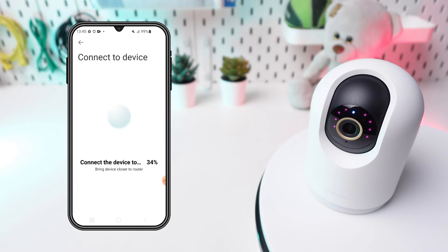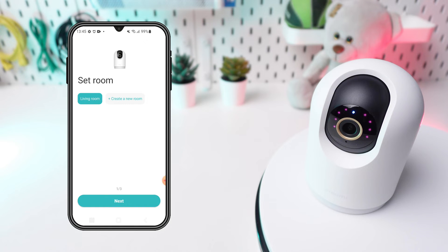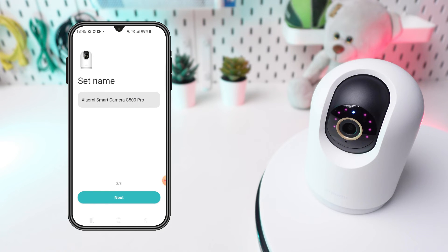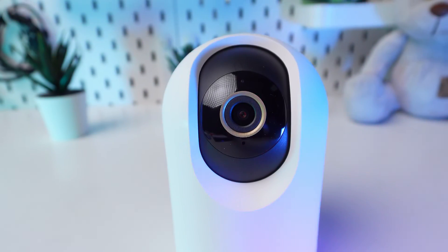The connection process may take a few minutes. After connecting, you will see a confirmation message on the screen. You can now rename your camera, create rooms, and adjust the settings to suit your needs.